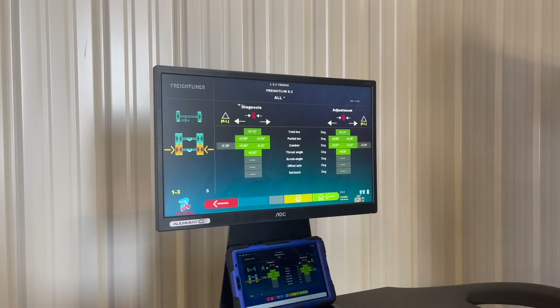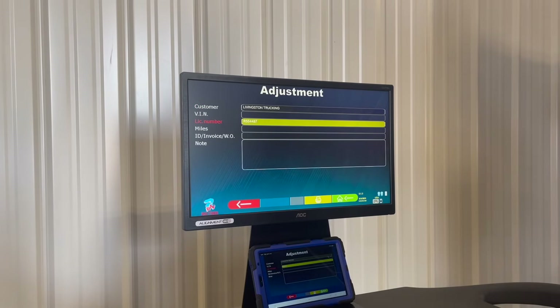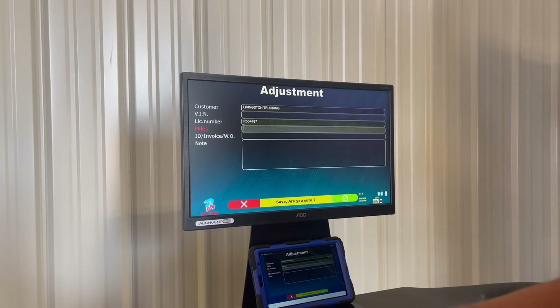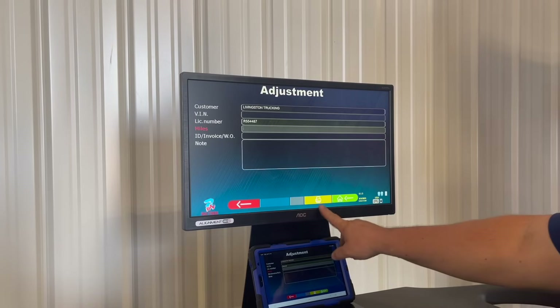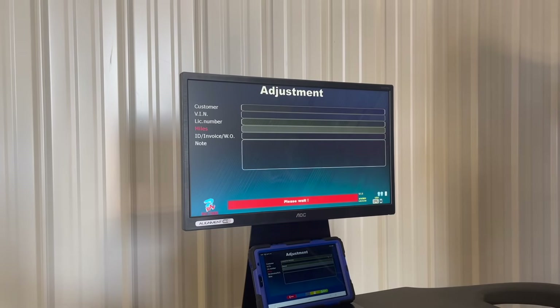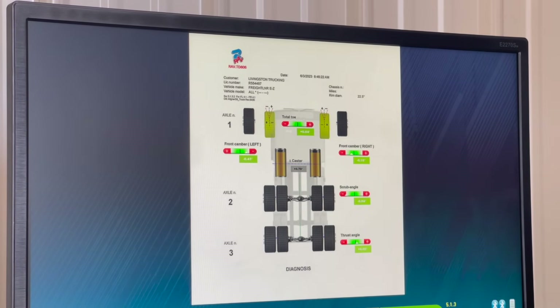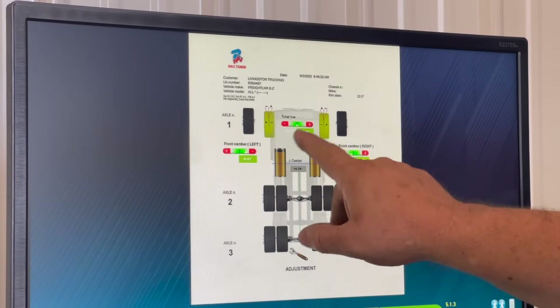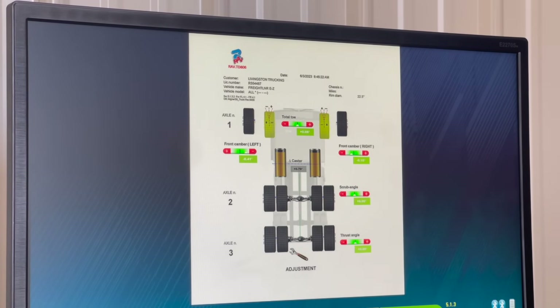Once you have all your measurements done, press the red button to save the customer's name. It asks: are you sure you want to save it? Yes. Now this alignment is saved. From there I move over to the printing menu of the alignment system. You can change from one printout to the next — the diagnosis will be your before adjustments, and the after is where you have zero on all your axles with the perfect toe adjustment in the front.